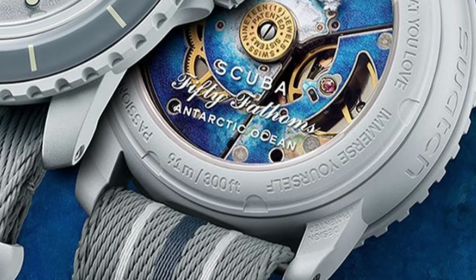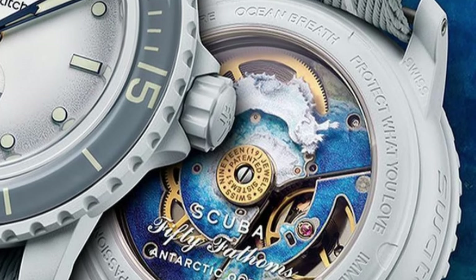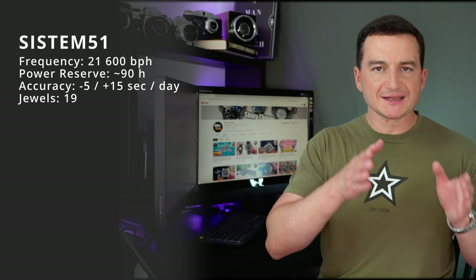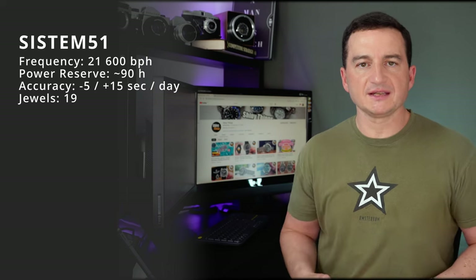The movement is another great piece of news: we get a mechanical System 51, introduced by Swatch Group about 10 years ago at Baselworld 2013. It is an automatic mechanical movement built from 51 pieces — hence the name — assembled by machines, which keeps it budget-friendly. It has an impressive 90-hour power reserve, beats at 21,600 vibrations per hour, and has a claimed accuracy of minus 5 to plus 15 seconds per day.